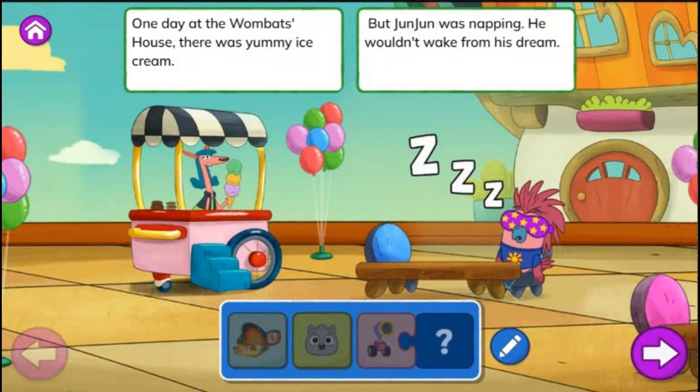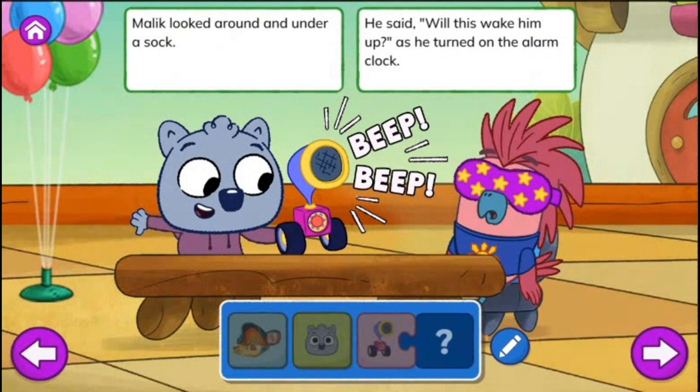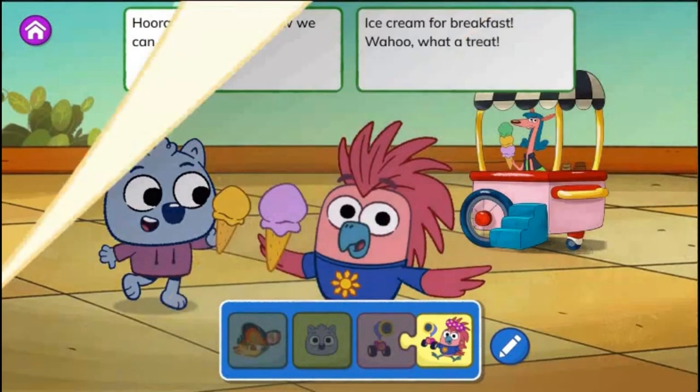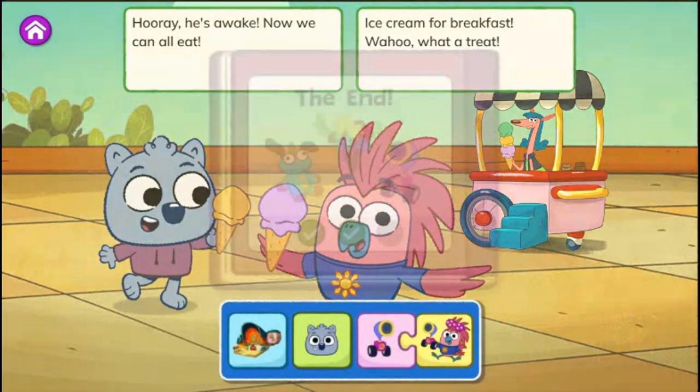Wake Up, Junjun! One day at the Wombat's house, there was yummy ice cream. But Junjun was napping. He wouldn't wake from his dream. Junjun, wake up! Malik started to shout. I just have to wake him. I can't let him miss out. Malik looked around and under a sock. He said, will this wake him up? As he turned on the alarm clock. The alarm was so loud that Junjun woke up from his sleep. He jumped really high when the alarm went beep beep. Hooray! He's awake! Now we can all eat ice cream for breakfast. Woo-hoo! What a treat! The end.